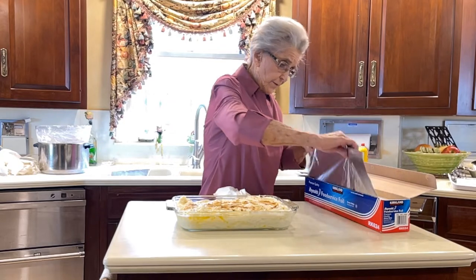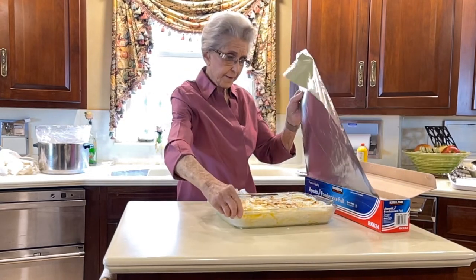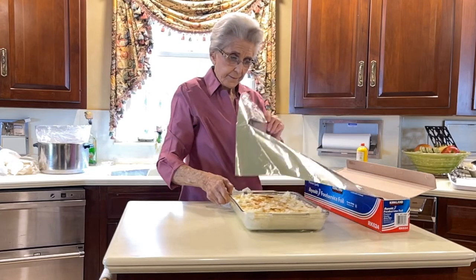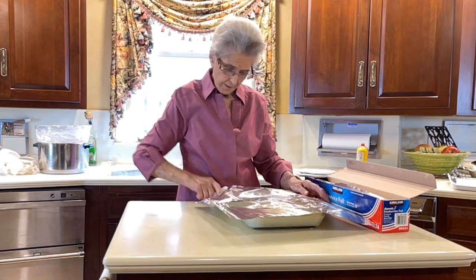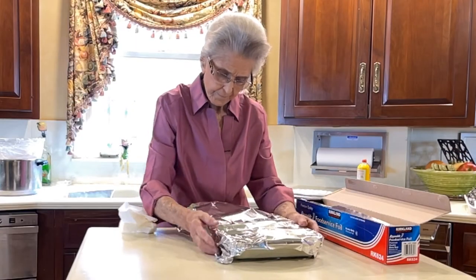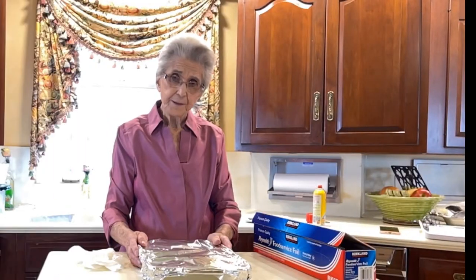I'm going to get some foil and wrap this up — it won't take as much this way. I hope you try this recipe and I hope you enjoy it. I hope you watch us on another family video. Thank you for watching.